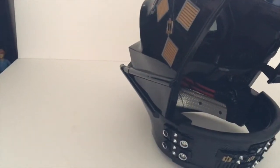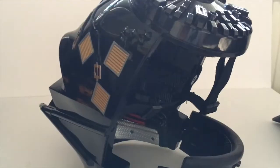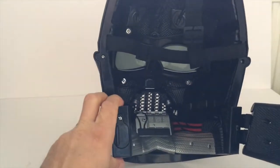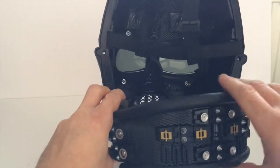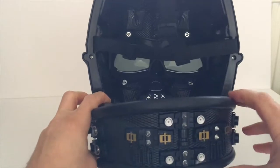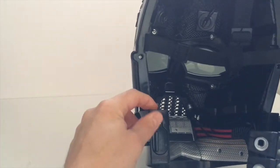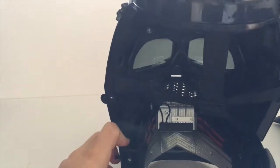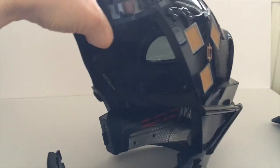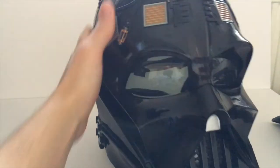On the sides, there are two little clip points that unclip and open up to make it easier to wear. The inside is lined with a nice rubber for comfort and also makes it more hard-wearing for display. The battery compartment is nicely hidden — two triple-As go in there to power the sound. The button for the sound is just here.